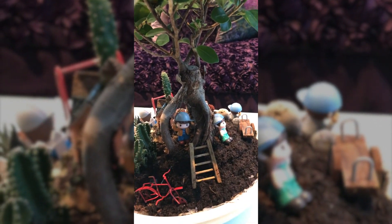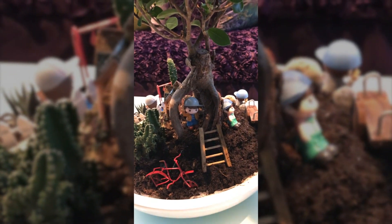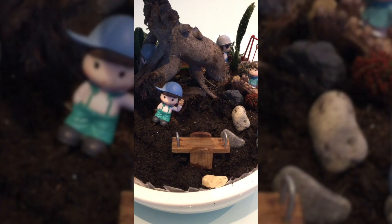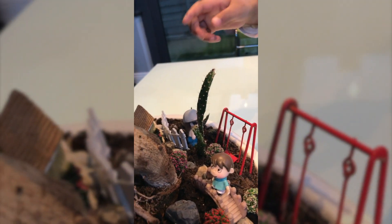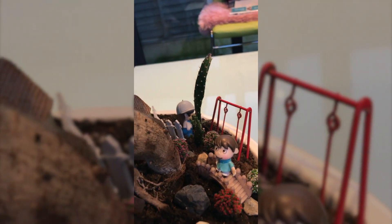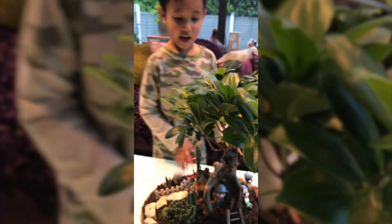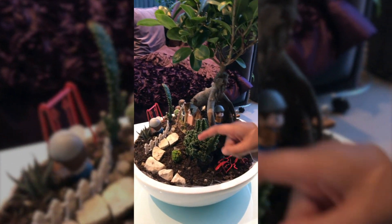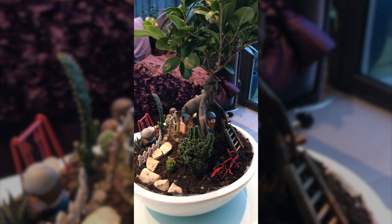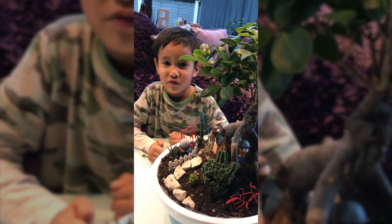There's a bike, a ladder, a seesaw, a swing, a house, people, a bridge, a person, and a house there. And then there's rocks there, guys. Thanks for watching!